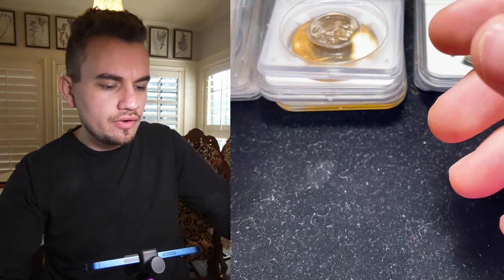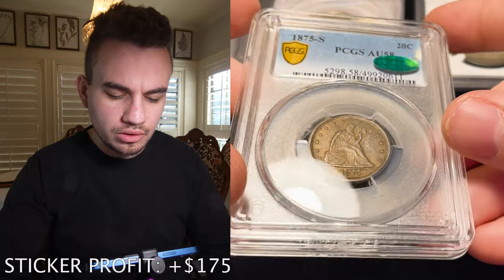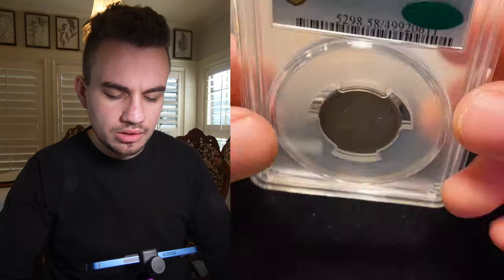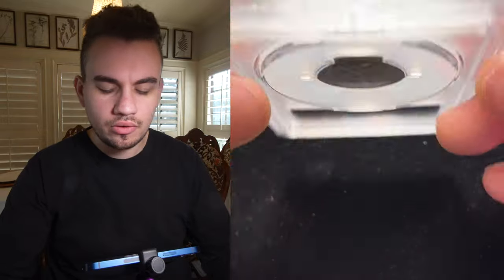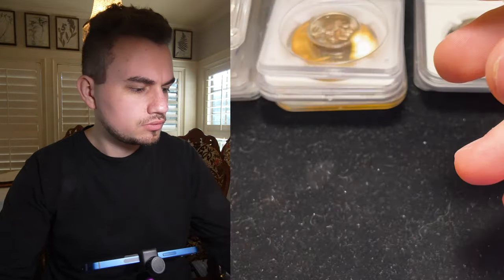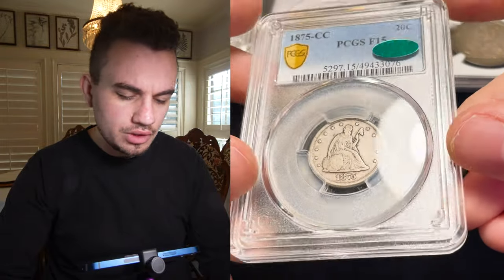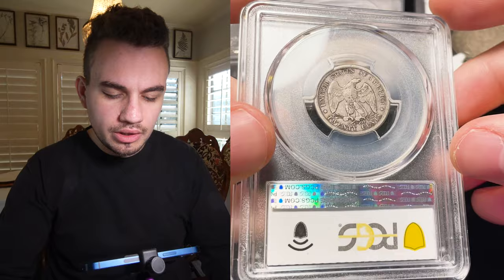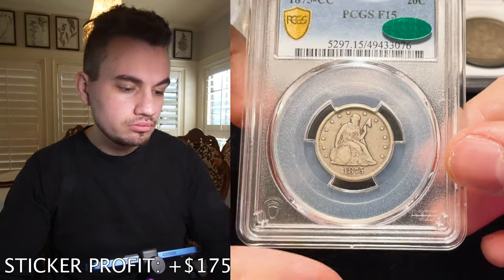Then we have this 1875-S 20-cent piece. Look how nice and original the surfaces are. It's graded AU58, which I felt was a little strong by PCGS, but CAC agreed and ended up stickering the coin. Most of the time you're trying to look for a more original whitish looking coin for a 58 — this one was dark but original, and they really liked it. Then we have this 1875 Carson City 20-cent piece with original surfaces, graded EF15. We bought this in Ohio and it came back with the bean. Perfect original crusty looking surfaces, and I'm glad CAC agreed with us.